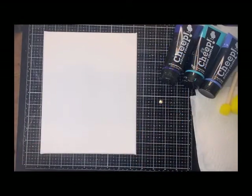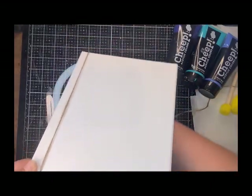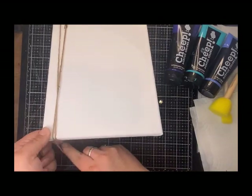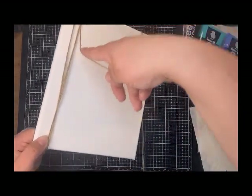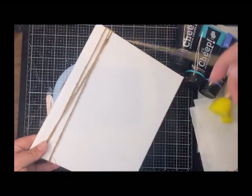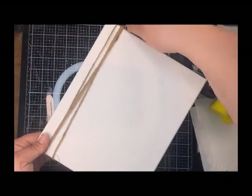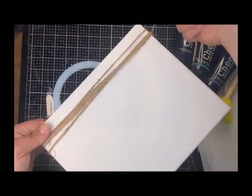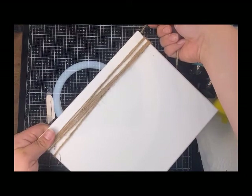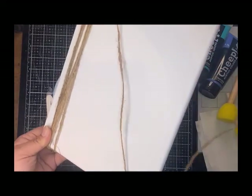Alright, now we are ready to wrap the canvas. I'm going to grab the end of my jute rope and put it on the back side, hold it there, and then loop around the canvas. I'm going to overlap a few of these so they're going to be thicker trees. You can do just a couple if you want — there's no wrong or right when doing this.